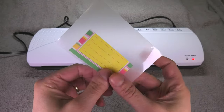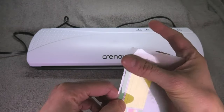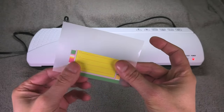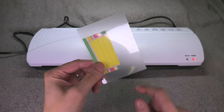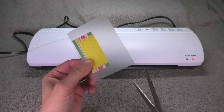Then I'm going to close this and now I'm making sure that I don't have any air bubbles here in between the laminating pouch and the paper, so I'm trying to slide the air bubbles out to the sides.